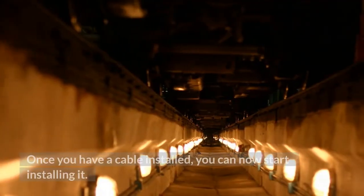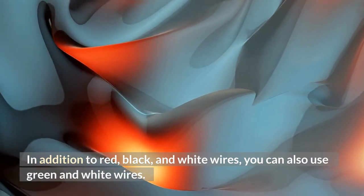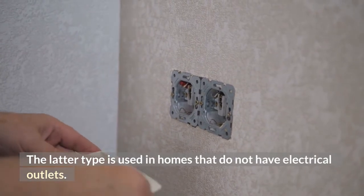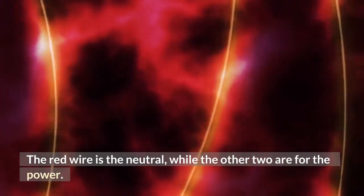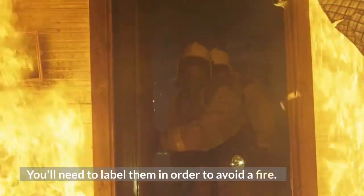Once you have a cable installed, you can now start installing it. In addition to red, black, and white wires, you can also use green and white wires. The latter type is used in homes that do not have electrical outlets. The red wire is the neutral, while the other two are for the power. In case of a short, you must cut the wires. You'll need to label them in order to avoid a fire.